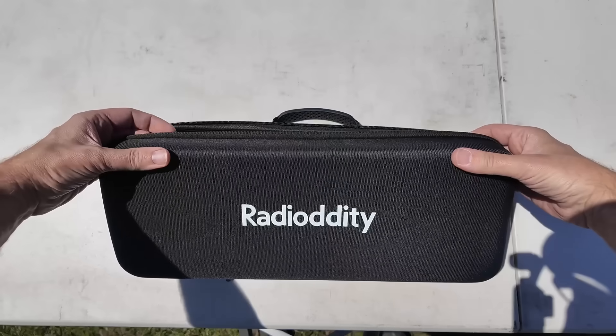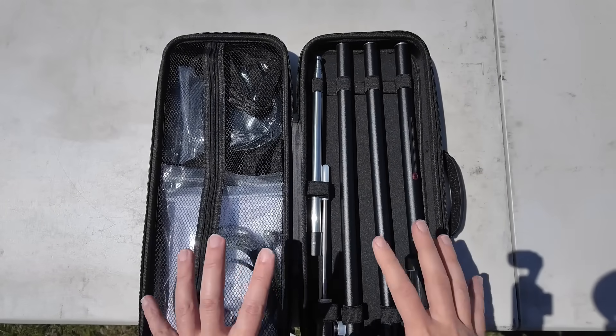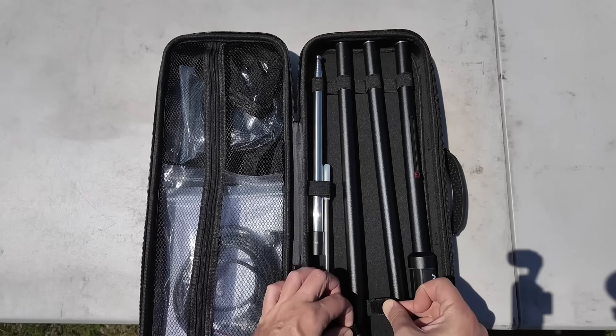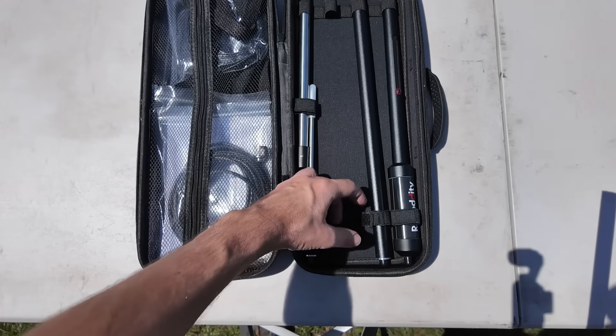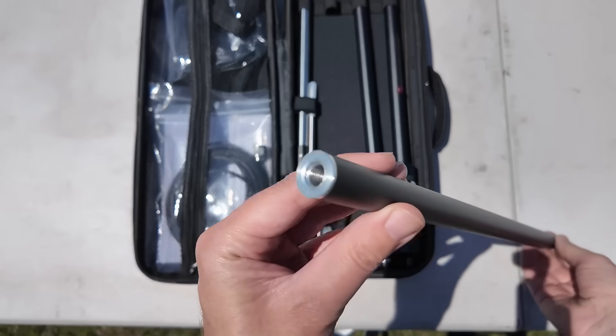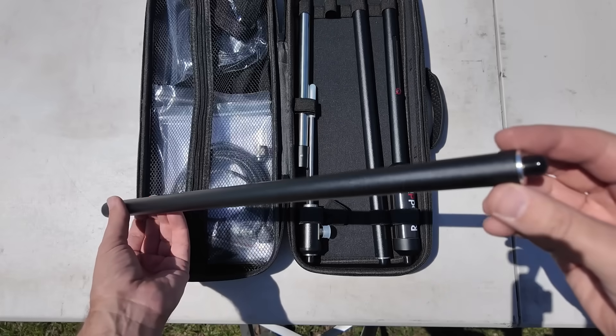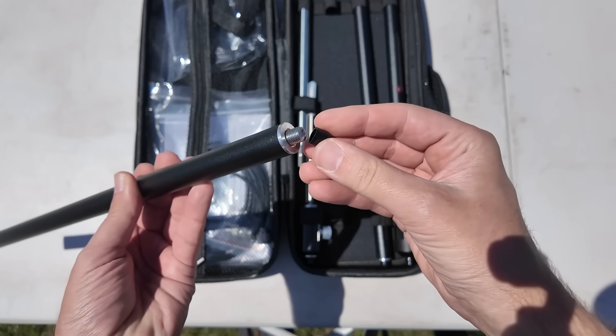This is a nice high quality EVA case. It's a two-parter on the inside. Instead of just sliding these out of the elastic holders, there's a little bit of velcro down here to make it easier to get it out. We've seen these kinds of poles on center-loaded coil antennas, but they put little caps on the ends to protect the threads. That's nice.